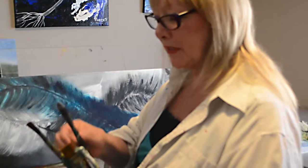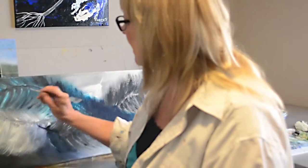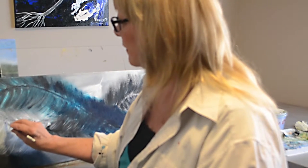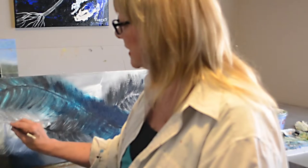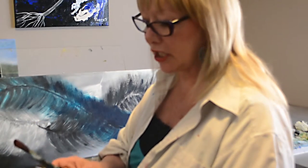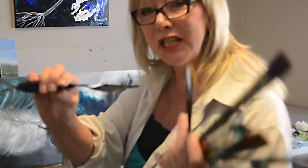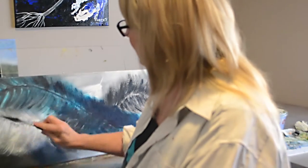I also use a beautiful little filbert — your cat's tongue — to do some of the feathers because I love how it doesn't give you a flat start. It gives you a nice soft rounded edge. Sometimes I'll use my palette knife; this one I like because it has those rough edges so you can kind of scrape through.